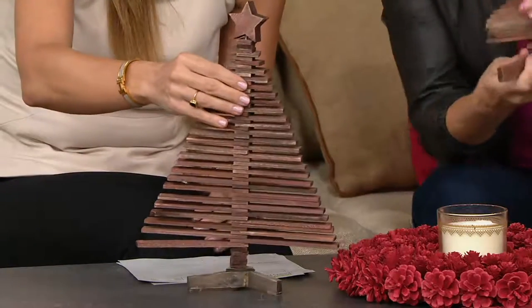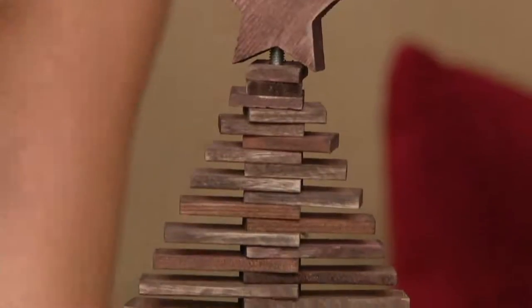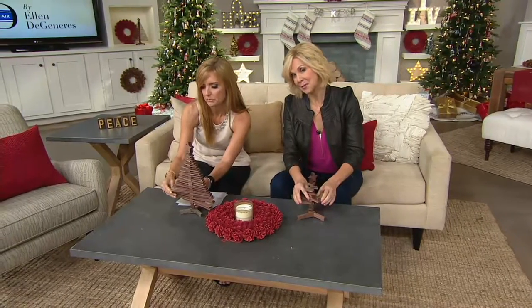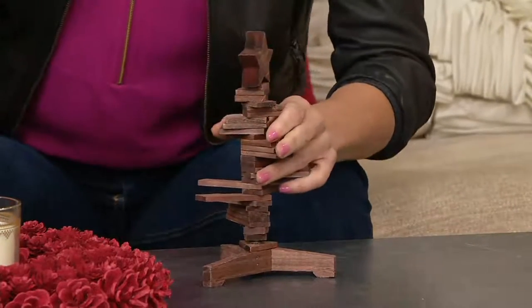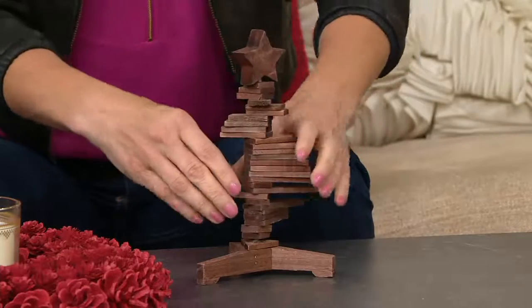I say this is where form meets function meets fun — the function is that it's a fun, movable piece in the form of a Christmas tree. This is also great if you're someone who doesn't go with the bright reds and bright greens at Christmas and just wants more of those earthy tones. It's a great choice — cabin chic, lodge chic, absolutely. It's just a lot of fun.